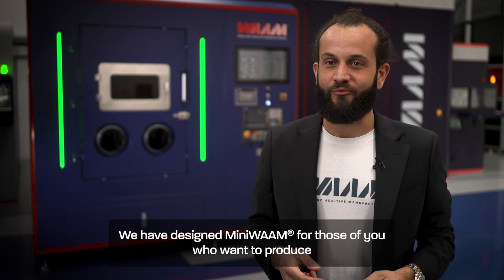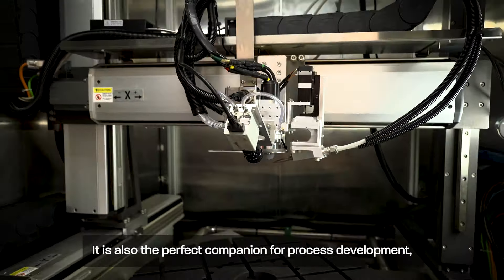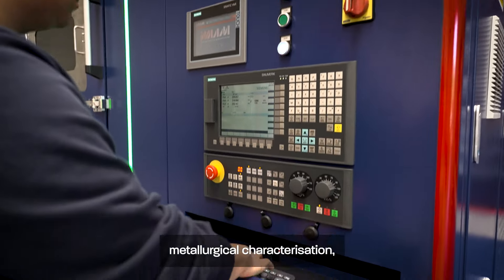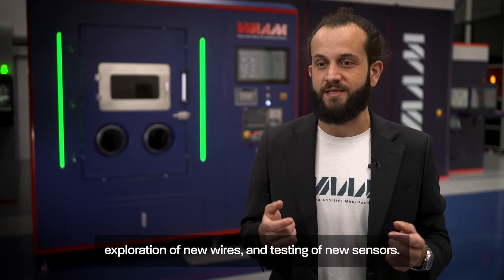We have designed MiniWAM for those of you who want to produce either prototypes or end-use parts, or both. It is also the perfect companion for process development, metallurgical characterization, production of mechanical test pieces, exploration of new wires and testing of new sensors.